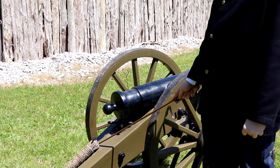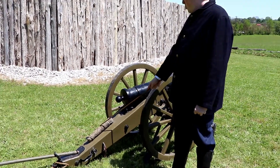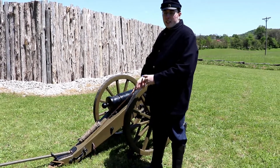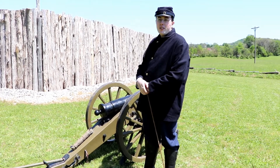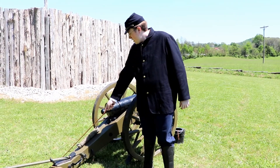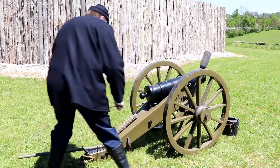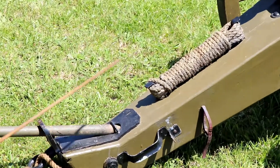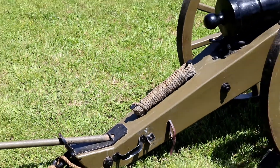This is the trail of the cannon — it is kind of a tail. The prolong is used, if there's a steep embankment, to ease the cannon down in case of harsh conditions. This is the trail tail spike. It is what is used to move the cannon left and right — the horizontal movement of the cannon — while the elevation screw handles the vertical.